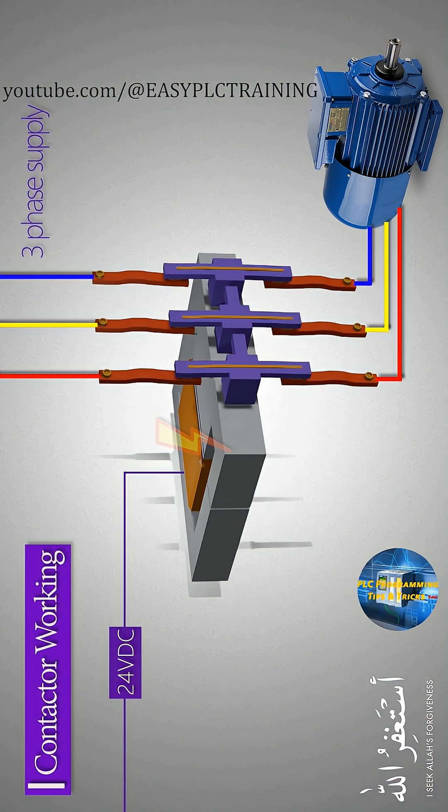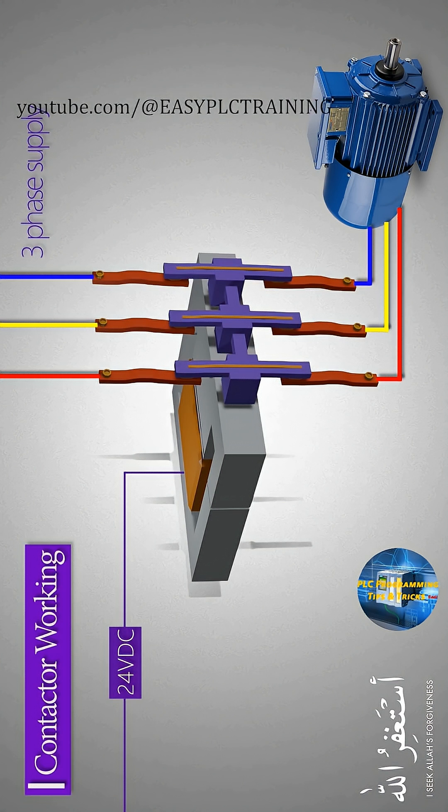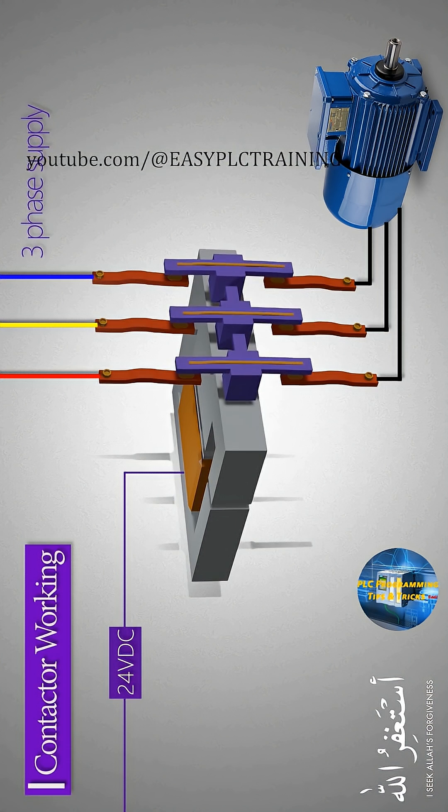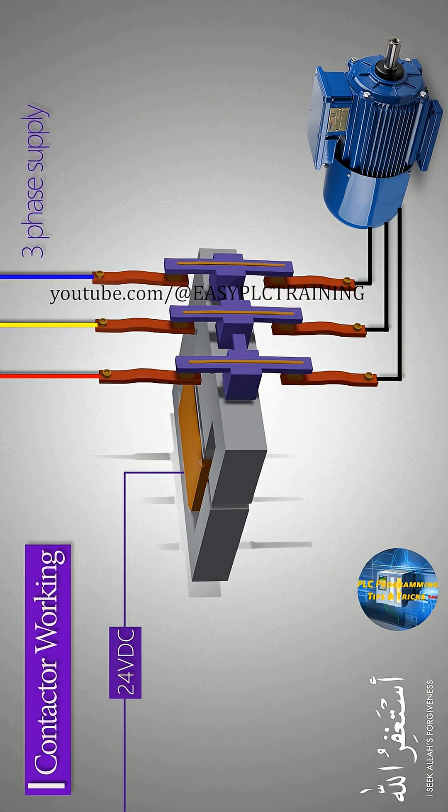As the contactor coil is de-energized by removing the control voltage, the power contacts of the contactor move away from each other, breaking the path of current flow and the motor stops. This is how a contactor works.